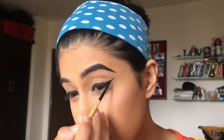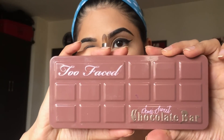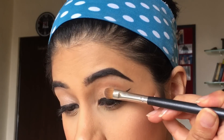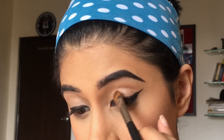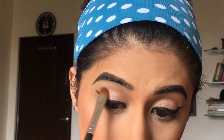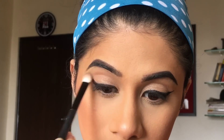I'm going in with my Maybelline gel liner and I'm just going to darken it a bit. I'm taking my Too Faced palette and that nice glowy shimmery color, and I'm just going to put that on my lids. Now I'm going in with Peanut Butter from the same palette and I'm just going to put that on my crease.